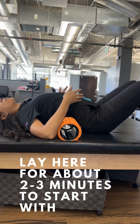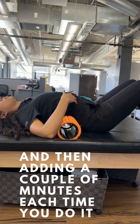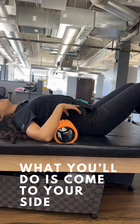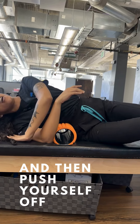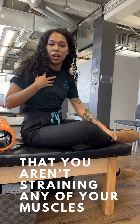You can lay here for about two to three minutes to start with, and then add a couple of minutes each time you do it. Whenever you're ready to come off the foam roller or towel, come to your side and then push yourself up, just to ensure that you aren't straining any of your muscles.